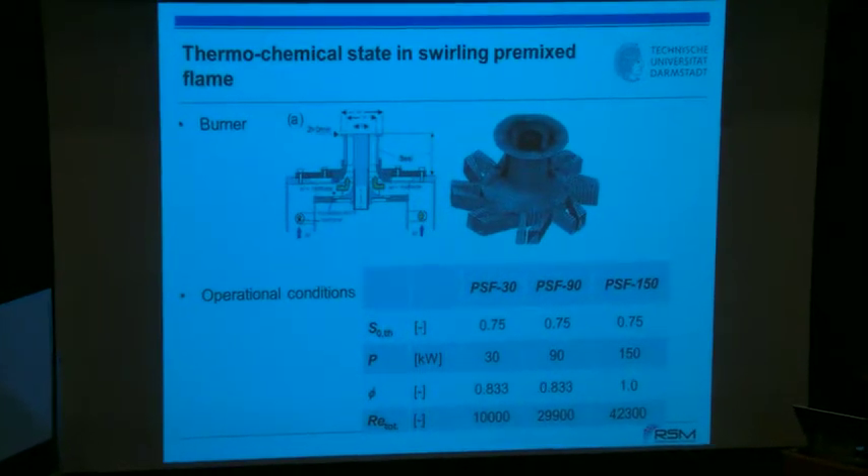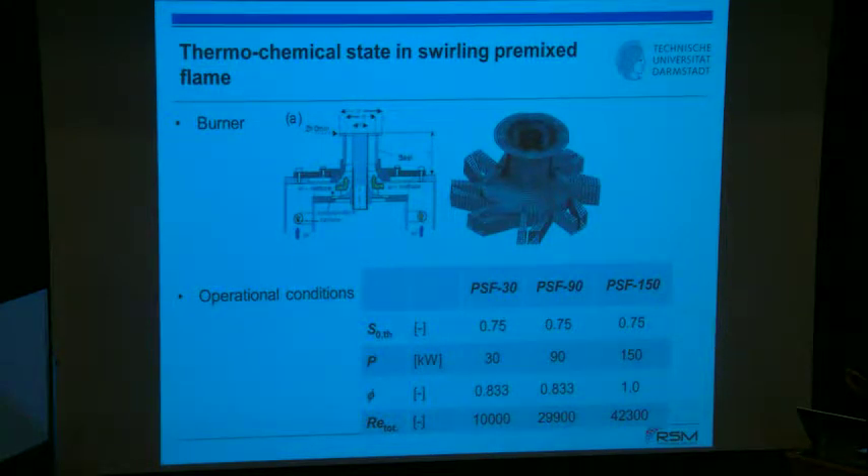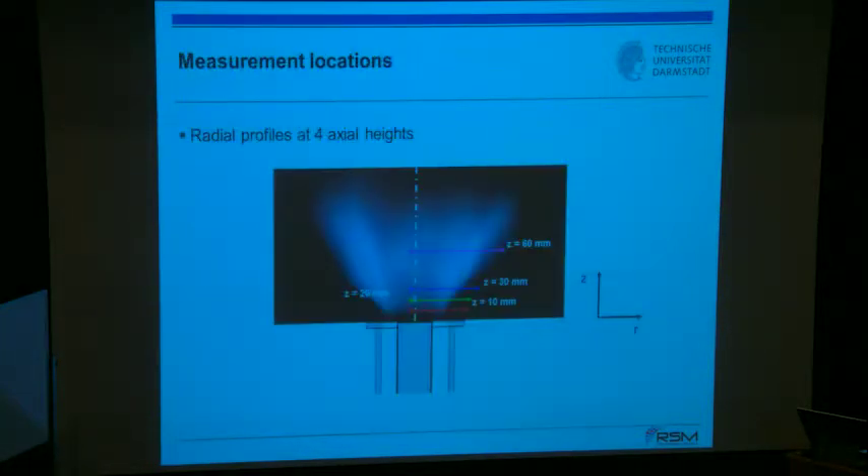You may remember this design: a swirling flame with a movable block design and a central bluff body with complex recirculating flow. We looked at a case with a low Reynolds number of 10,000 and slightly lean operating conditions with a thermal power of roughly 30 kilowatts. Very close to the flame is a complex Raman detection scheme, which was extra-cooled and conditioned for stable operation without flashback.